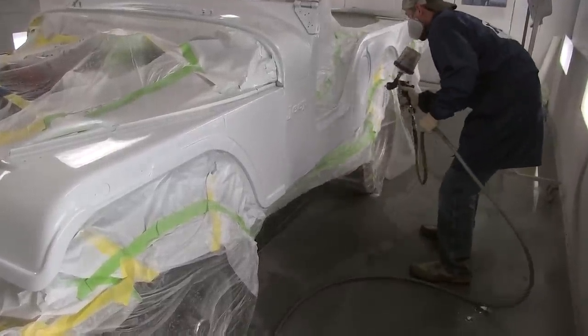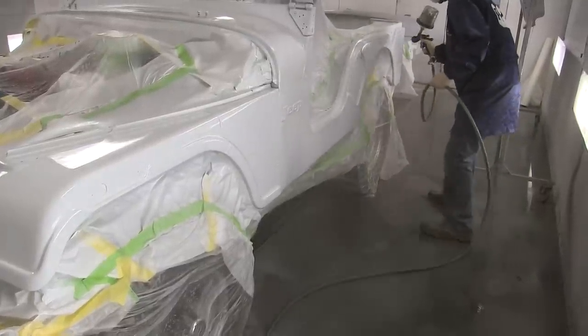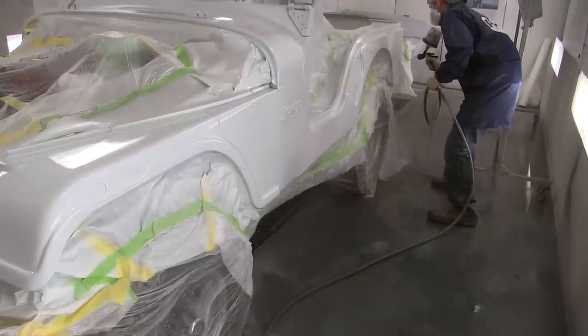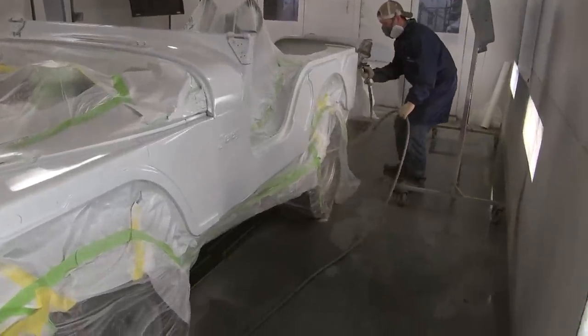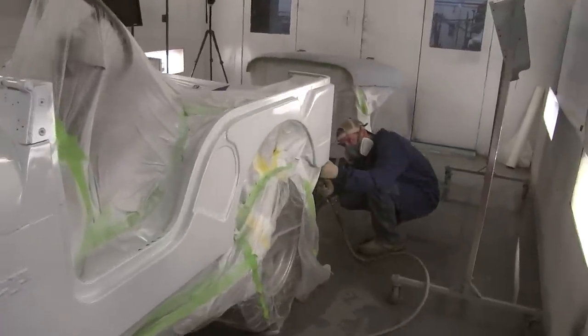Notice when he's spraying, he goes and gets the edges first — gets that inside edge — then comes back and puts a nice even uniform coat on the outside surface. Spraying really isn't that hard; it just takes a little bit of practice, and you just gotta keep everything nice and even.